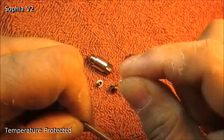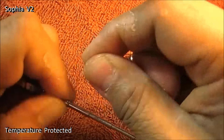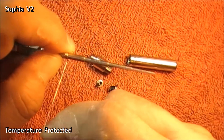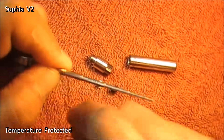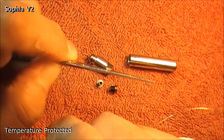Counting out the wraps: 1, 2, 3, 4, 5, 6 — press it in — 7, 8, 9, 10.